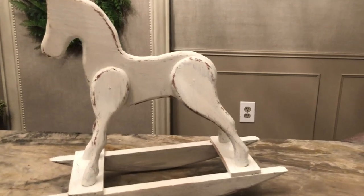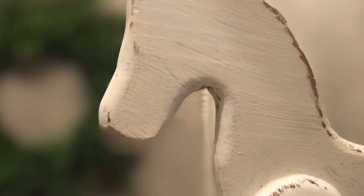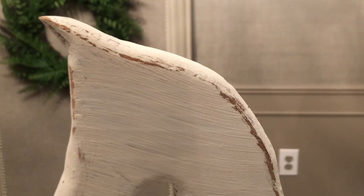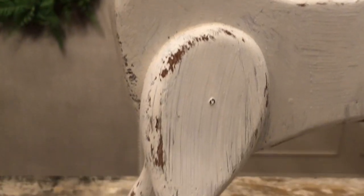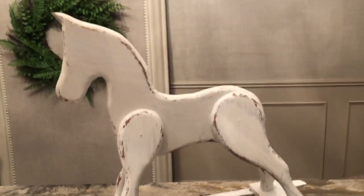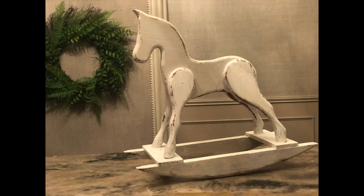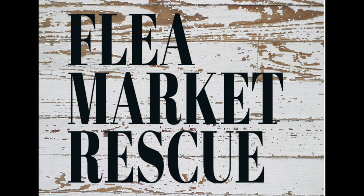I love this rocking horse and we didn't have to pay $30 for it. It's very charming — it would look great in a kid's bedroom, it would look awesome on a wraparound porch. It's just a great little added farmhouse piece of decor. If you like this episode of Flea Market Rescue and you want to see more episodes like this, make sure to subscribe to my channel and ring the bell. I'm Kelly Sherry, and this has been Flea Market Rescue.